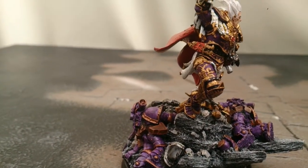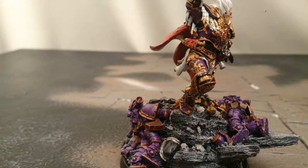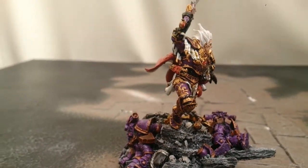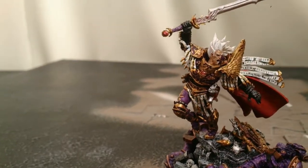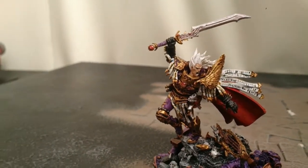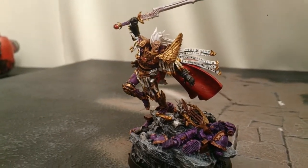I had to use a proper thin brush to get that kind of artwork done. Again, with this model, like I did with Angron, I did it all in bits. So I did his body, then the base and then the cloak and stuck it all together.